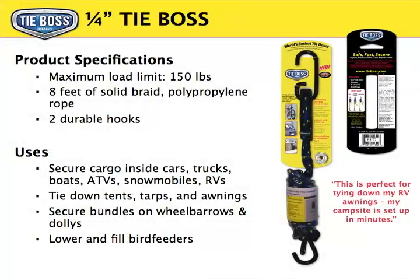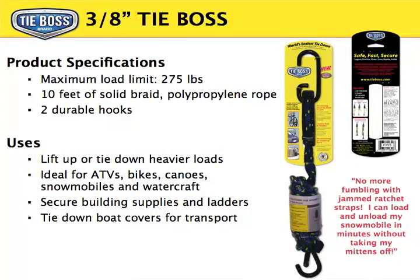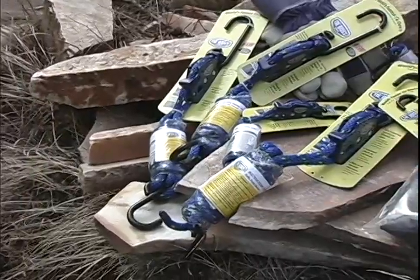TieBoss tie-downs are currently available in two sizes: one quarter inch to support up to 150 pounds and three eighths inch to support up to 275 pounds. Each TieBoss comes with two reinforced hooks. The quarter inch comes with eight feet of rope, the three eighths inch comes with ten feet of rope.